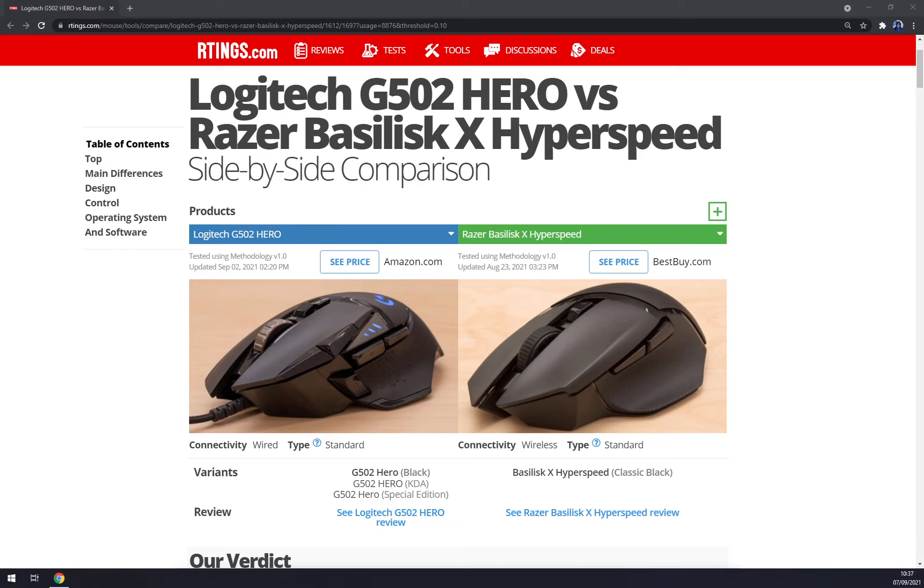The Logitech G502 Hero is a better gaming mouse than the Razer Basilisk X HyperSpeed, even though it has a cable. Spec-wise, the Logitech has more programmable buttons, a much more consistent sensor, and a better mouse wheel with left-right tilt and an increment unlock button. It also uses Logitech G Hub, which is compatible with both Windows and macOS. The Razer is wireless and has the same click latency as the wired Hero.